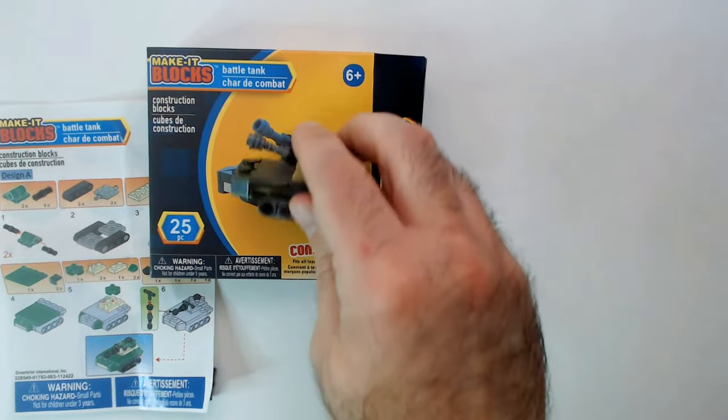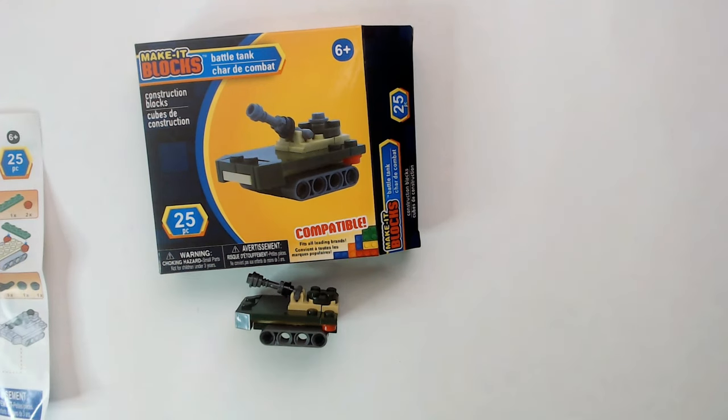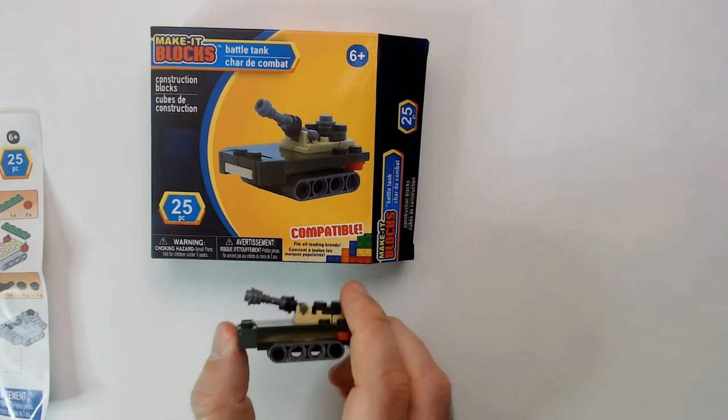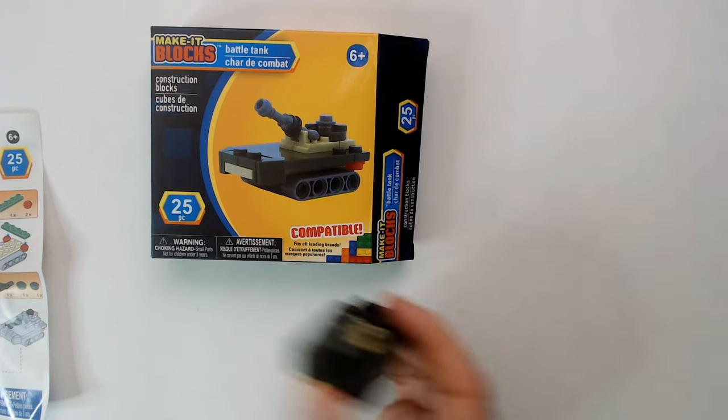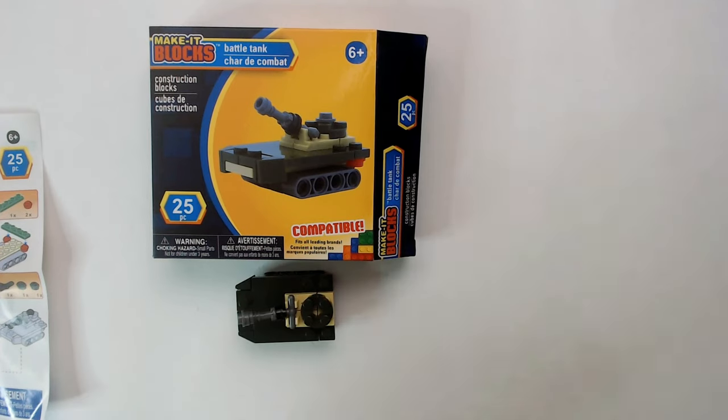Here's the Make It Blocks tank — 25 pieces for a dollar. It looks like the picture, and it's very small, but that's to be expected. Thanks for watching Triple R. Have a good day or night wherever you are.